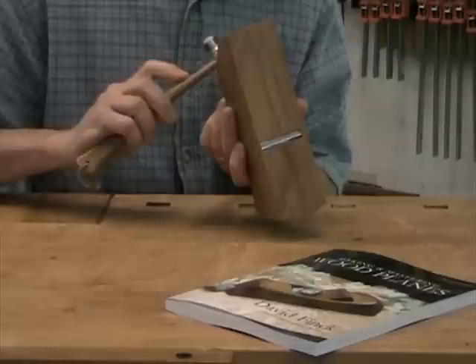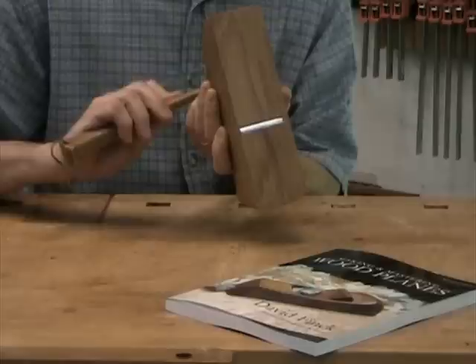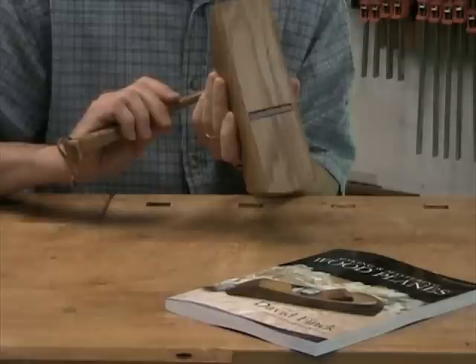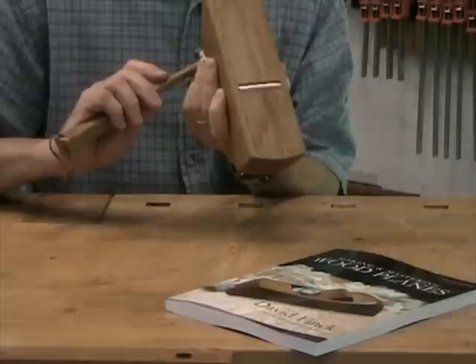First I'll tap the blade up so it comes just about flush with the bottom of the plane. Looking from behind I can see the edge of the plane blade, and I can see now that it's just about flush with the bottom of the plane. So I'll tap the wedge tight. What I look for in tightening the wedge is a barely perceptible raise in the pitch, and also a feeling of bounciness. When the hammer starts to bounce off the wedge, I know everything's nice and solid. But I don't want to over-tighten the wedge — that just distorts the plane and also makes it hard to adjust.